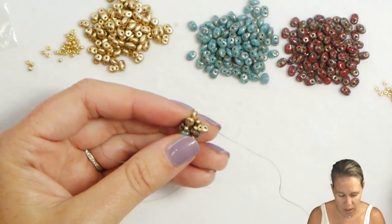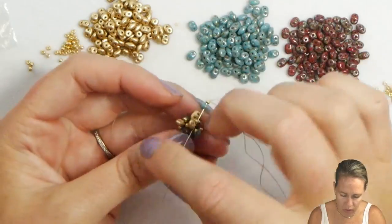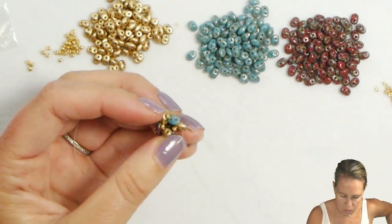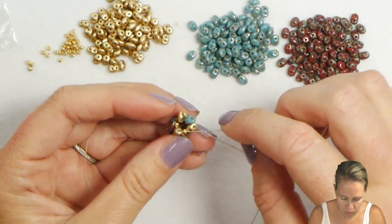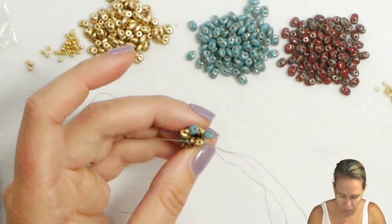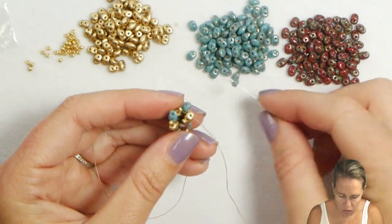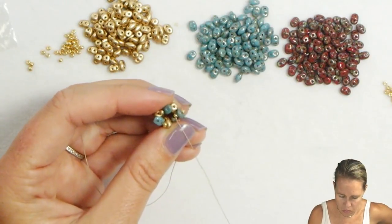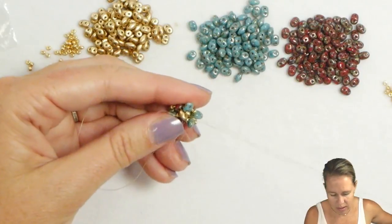Coming out of that second hole of the super duo, since I'm coming out of the super duo I know to start with an 11-0. Add an 11-0 and a super duo, sew through the next 11-0, as well as the second hole of the next super duo. I'm spinning it in my hand as I'm working with it. Coming out of the super duo: 11-0, super duo, through the next 11-0, and up through that next super duo. You're always adding three per row along with a seed bead. Coming out of a seed bead: super duo, going into the seed bead that sits right after it, and then also going into that super duo as you're coming out of the space where you started — the second hole of that gold super duo.